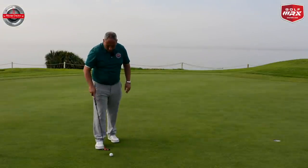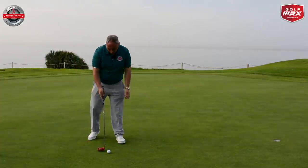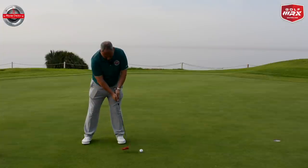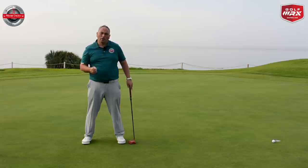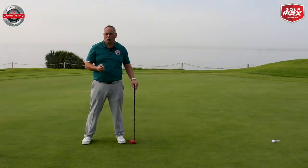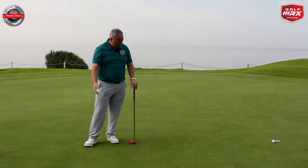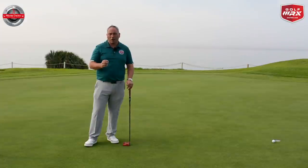The other drill I would do pre-round just to get confidence would be what I call the eyes closed drill. I take my normal setup, close my eyes, and try and hit a putt. In an ideal world, if the ball goes in the hole, that would give me confidence in my stroke. I would do this from probably a shorter range — probably three to five foot. Right now we're at more like seven to eight foot — and I would do that to get confidence, belief, and trust in my stroke.